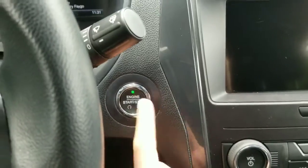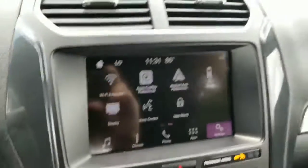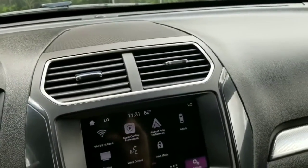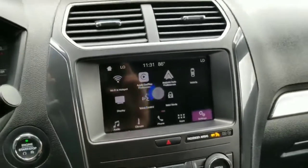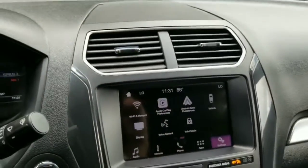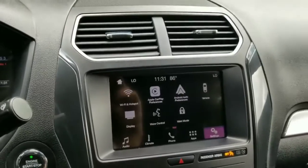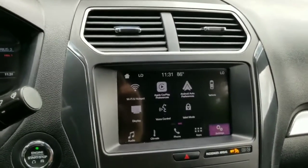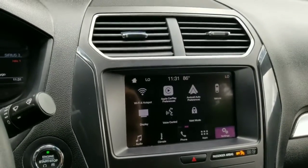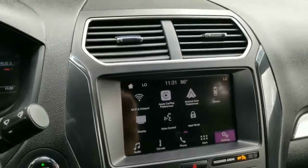This car comes with a push-button ignition. It also comes with Android Auto and Apple CarPlay. All you need to do is plug in your phone and it mirrors the display from your phone onto the screen, allowing you to use any map app you'd like — Google Maps, Apple Maps, Waze, you name it. You can also use your music apps like Spotify and Pandora, your podcast apps, all of that kind of stuff.